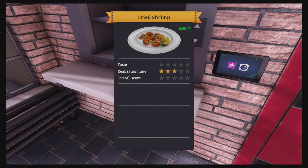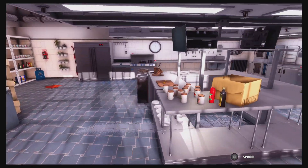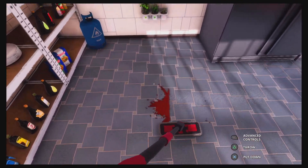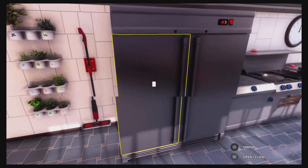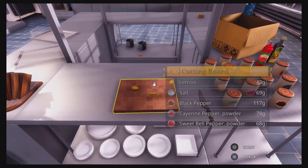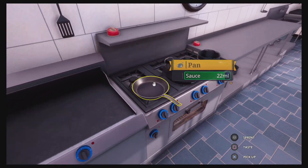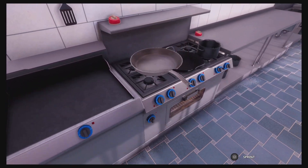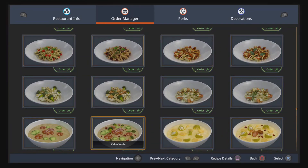I am surprised they even gave it a rating and didn't die. We now have a problem — I need to do some cleaning. I'll just do a cleaning montage. Right, that was the world's spiciest dish, made in Cooking Simulator — probably the world's spiciest dish ever. It's been recording for 16 minutes. Let's see what else we can do.